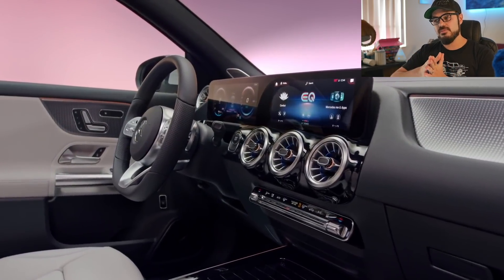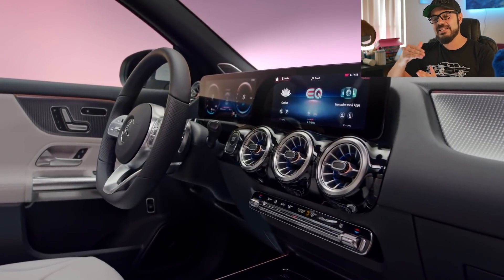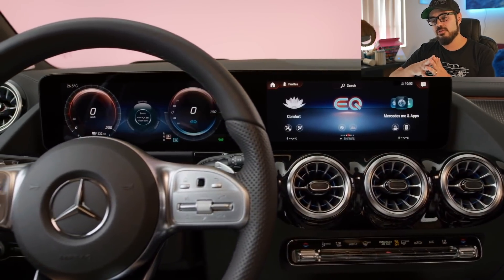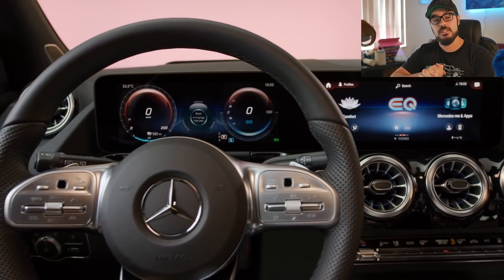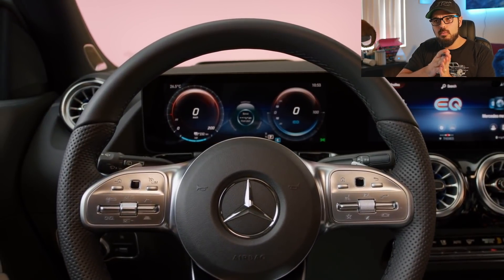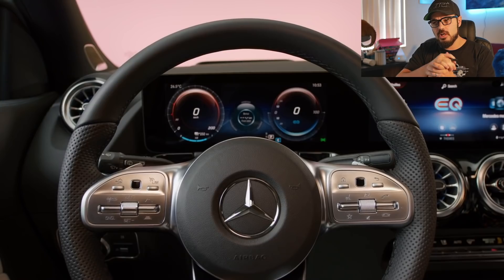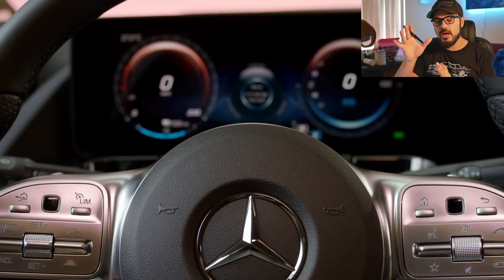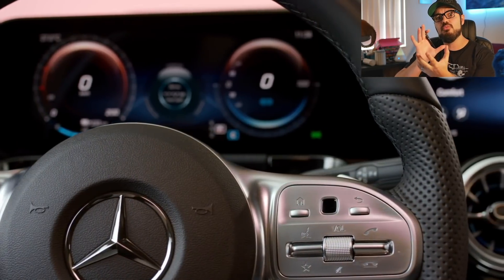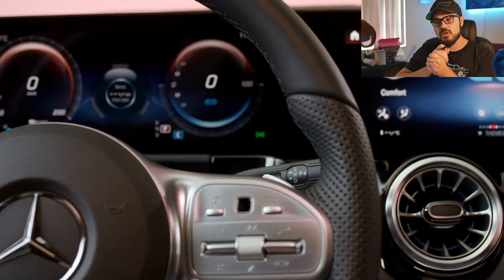In Europe the price of the EQA 250 is only slightly higher than the GLA 250, which carries a base price of $36,230. That was an introduction to the EQA's spec and tech. Now I want to talk about the design — starting with the front view, discussing what I like, and then moving around to the rear where there are some interesting things going on.